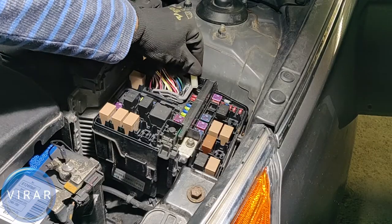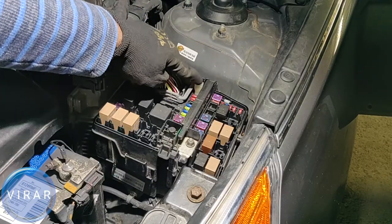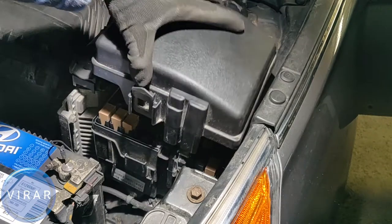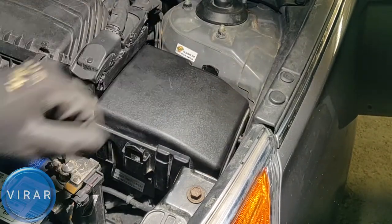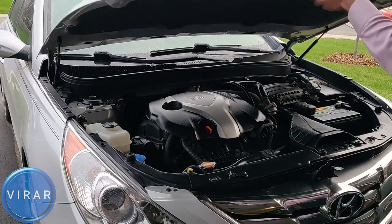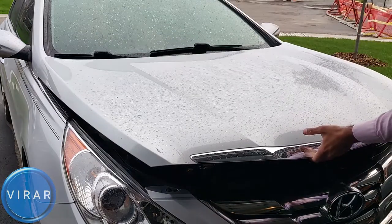Once you're done playing around with the fuses, make sure you put the fuse puller back in place and put the cover back on the main fuse panel. Click it in place, bring the hood down, and then slam it shut. That's it.